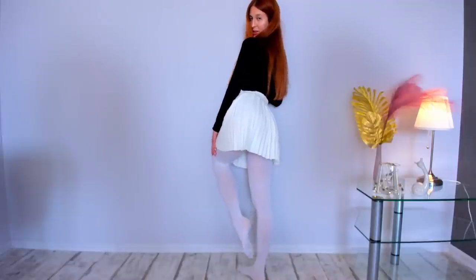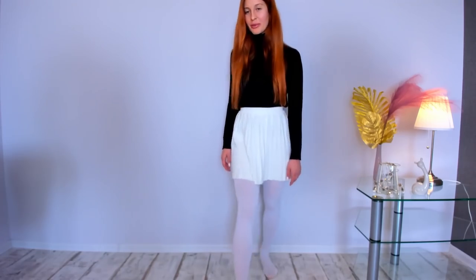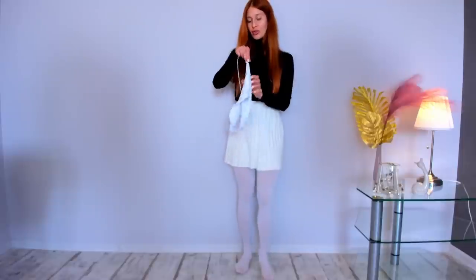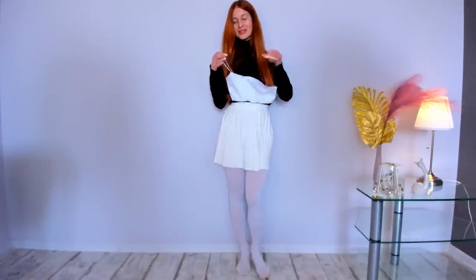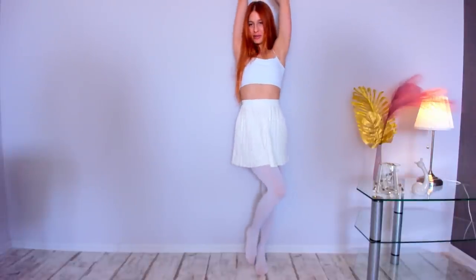Does it look better? I think that maybe this skirt needs another top — a white one. Maybe we should try this one. And here it is! What do you think about my total white look? I like to combine different fabrics together, like a summer top and a winter bottom — I think it can be interesting.